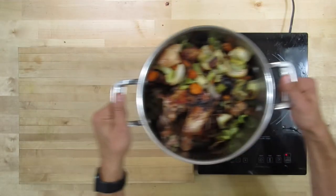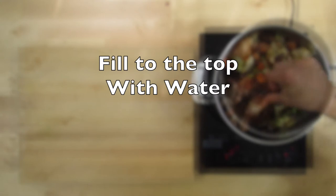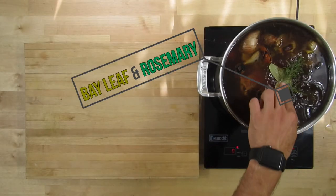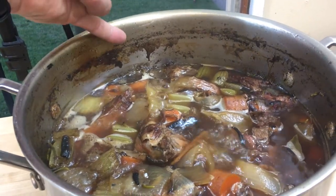Put that stock pot on the heat and fill to the top with water. Then throw in some rosemary and a bay leaf and just let that simmer until it's dropped down a couple of inches.